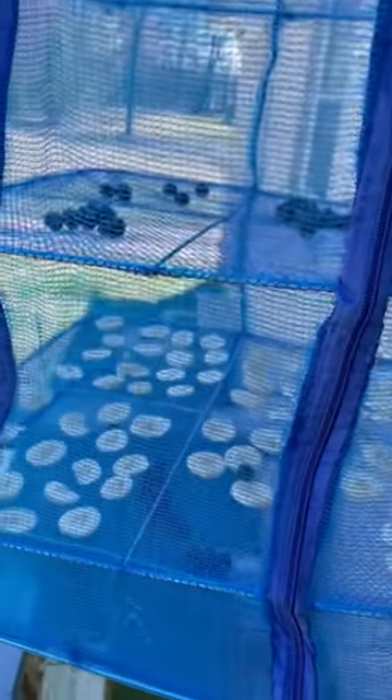I chose to start small — just threw a few blueberries in there to see what would happen, along with some banana slices. We'll see in a couple of days what happens.